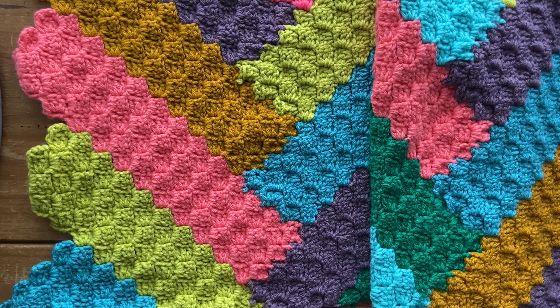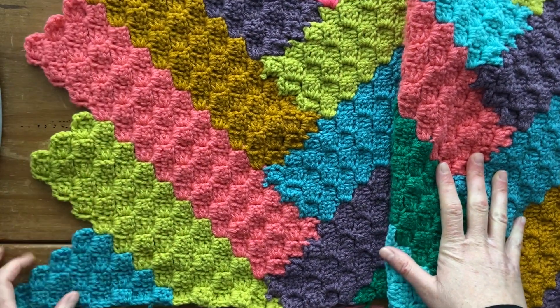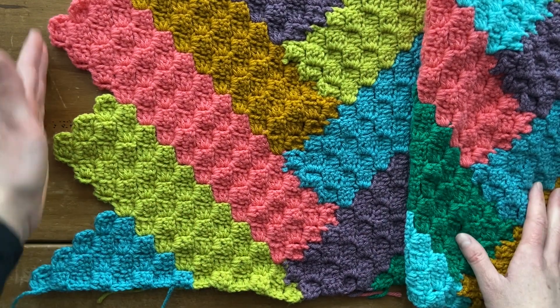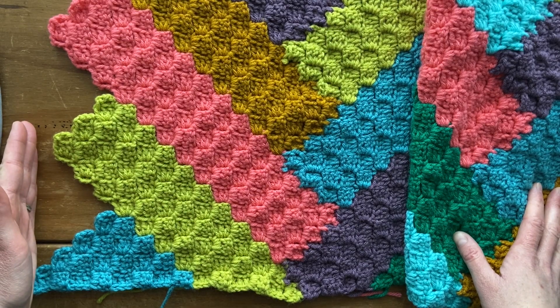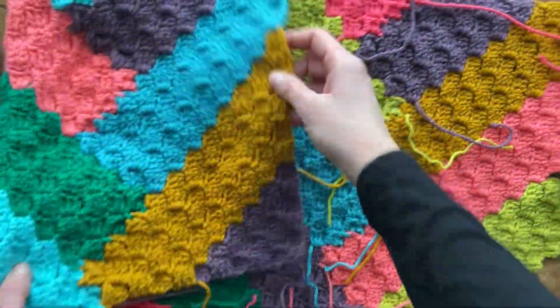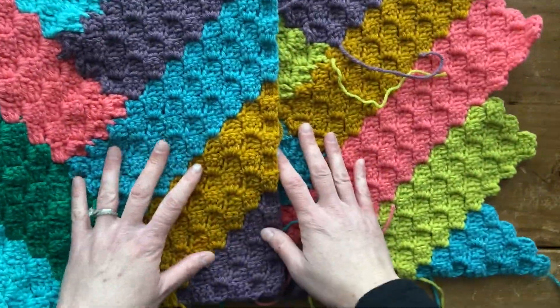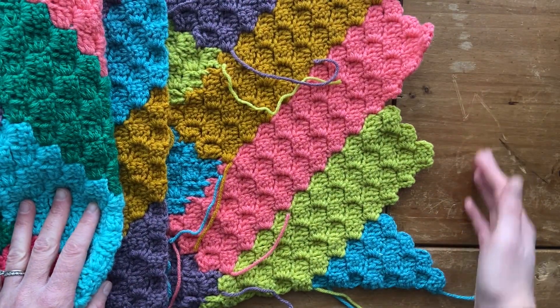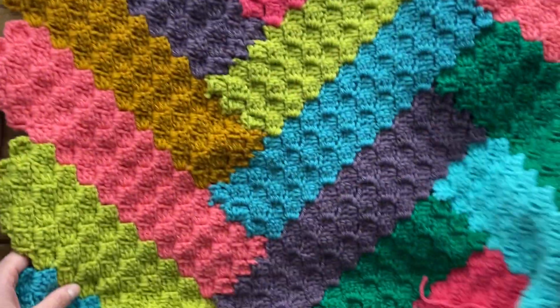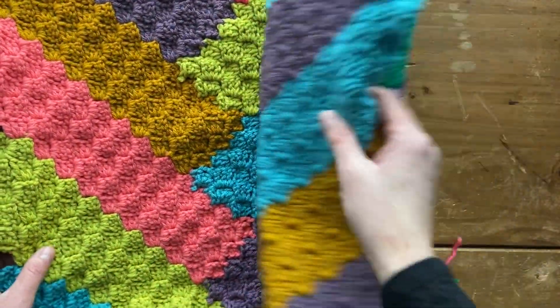Hi everybody! Welcome to part three of the Felix Blanket Crochet Along. In this part three video, I'm thinking there's probably only going to be one, but there might be an A and a B like the other ones. You are ready to straighten out what I'm calling the left side of the blanket in the pattern. If you are a left-handed crocheter, your straight edge would be on your left side, and we would be straightening out the right side of your blanket. You should have the straight edge on the bottom, on the top, and then on the one opposite side.